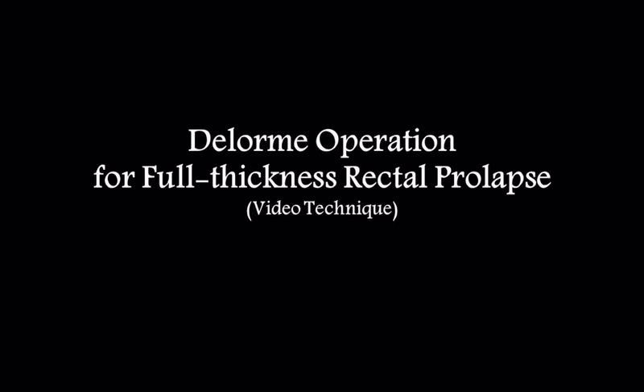DeLorme Operation: A Video Technique. We used this approach for the treatment of full-thickness rectal prolapse in a 20-year-old female patient with no prior history of vaginal delivery. The patient had a Wexner fecal incontinence score of 10. Due to the patient's fertility concerns, she refused ventral mesh rectopexy.